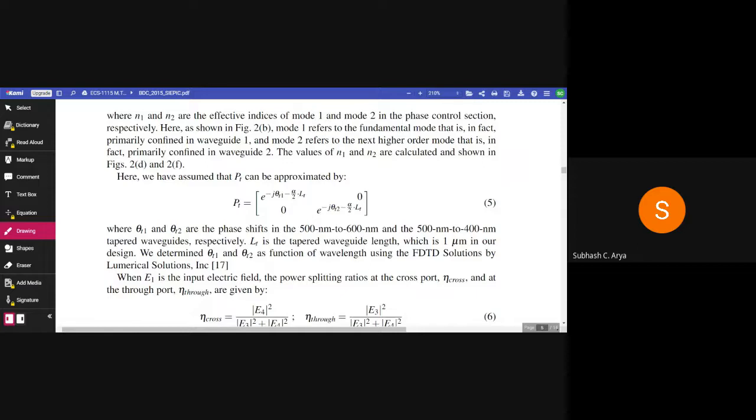We have assumed that PT, the tapered waveguide propagation matrix, can be approximated by PT = [e to the power of (-j·theta_t1 - alpha/2·Lp), 0; 0, e to the power of (-j·theta_t2 - alpha/2·Lp)], as given in equation 5. Where theta_t1 and theta_t2 are the phase shifts in the 500 nm to 600 nm and 500 nm to 400 nm tapered waveguides respectively. Lt is the tapered waveguide length, which is 1 micrometer in our design. We determine theta_t1 and theta_t2 as a function of wavelength using FDTD numerical solutions.